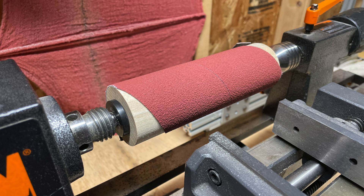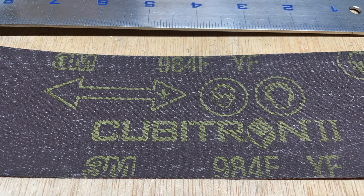This will be the first time using the miter finisher since I changed the abrasive from standard 3M emery cloth to 3M Cubitron II. This should be a big improvement, especially when it comes to mitering the thick-walled yoke.